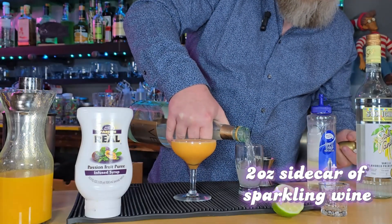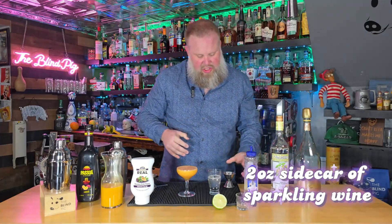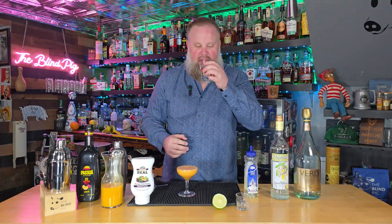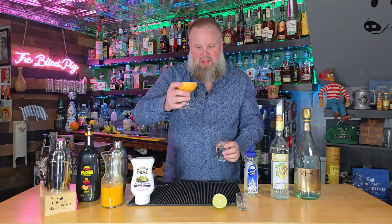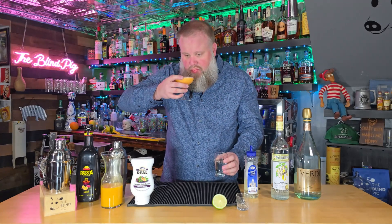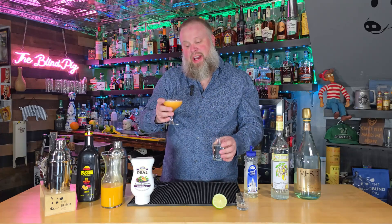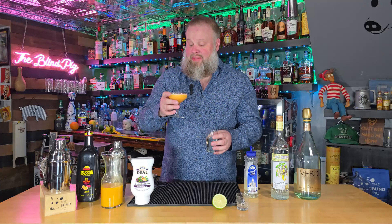Pour about two ounces of that, and we're good to go. Like I said, this drink is meant to be sipped alternately — your sparkling wine and your Pornstar Martini. So we'll go ahead and take a sip of the sparkling wine. Cheers. It smells fantastic. That's a delicious drink. Seriously, that is a fantastic drink. If it's better somehow with fresh passion fruit, I almost don't believe it, because I don't think this drink could get much better. I freaking love this, guys.